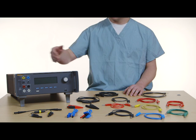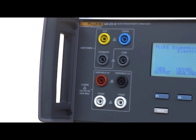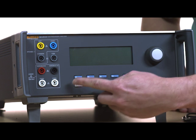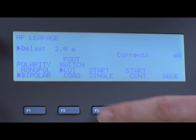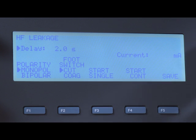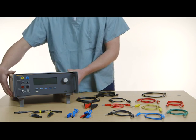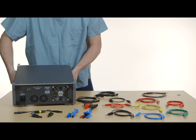At first glance you'll notice the QAES-3 has been redesigned to reduce the number of connections. All of the multi-purpose ports are accessible from the front, along with function keys and a selection knob. The large LCD screen is easy to read, and on-screen guides are designed to guide you through testing. When you pick up the QAES-3, you'll quickly discover it's lighter than the previous version — 5.5 pounds lighter.